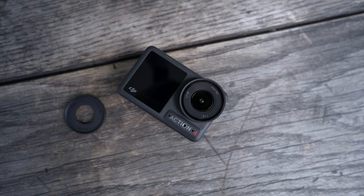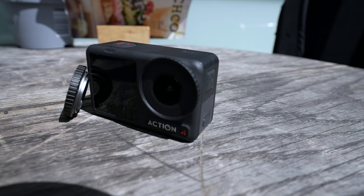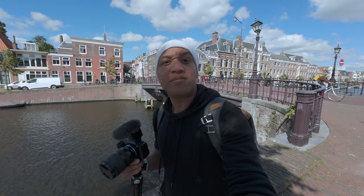My next tip is to note the minimum focus distance, because it is a bit further than the DJI Osmo Action 2 and 3. While the Action 2 and 3 were 30 centimeters, the Osmo Action 4 is 40 centimeters. So you will need to hold the camera further away to stay in focus. After doing some measurements at home, I worked out that 40 centimeters is about here — just not super close like this. So just remember: 40 centimeters.